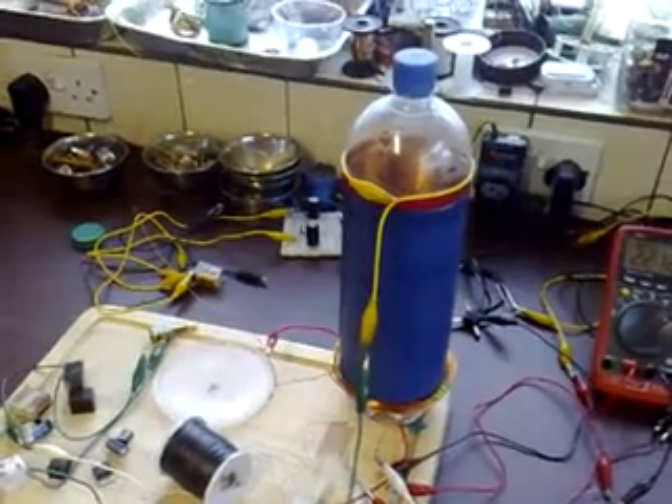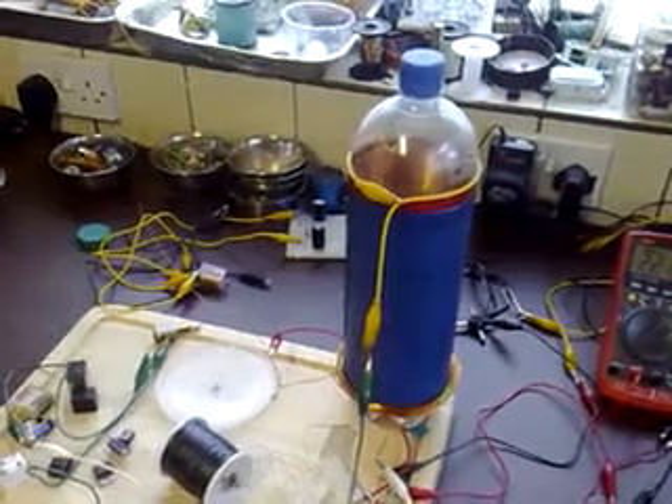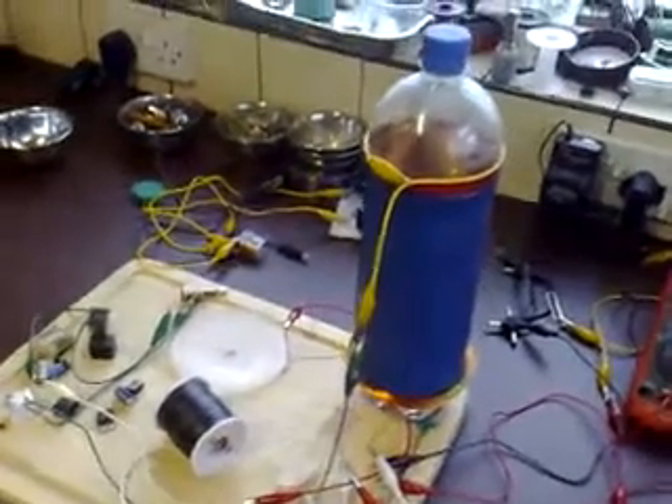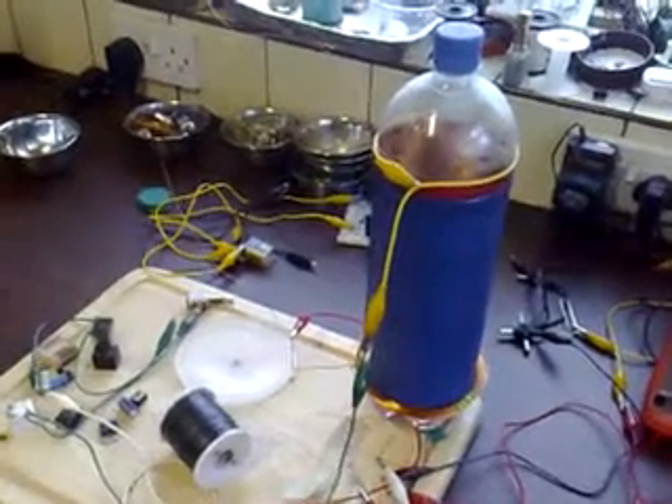This video shows four of my previous projects linked together to show how energy can be moved from one circuit to another. It starts with this one - the Bedini Exciter, and I've made a previous video on this which shows a circuit diagram if anybody's interested.